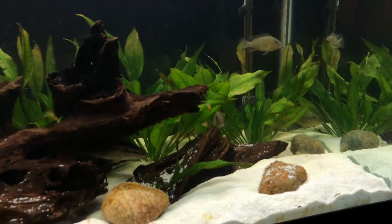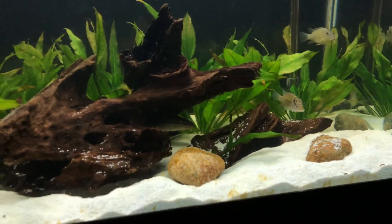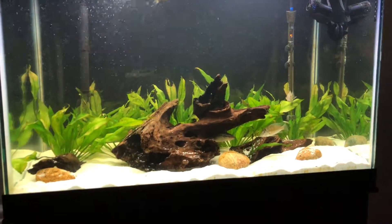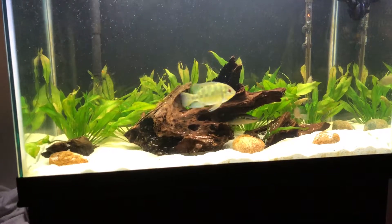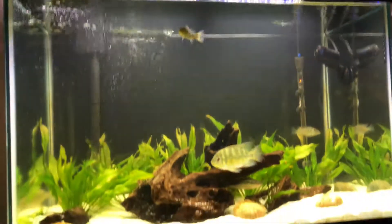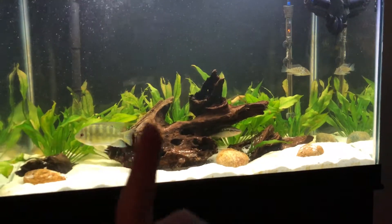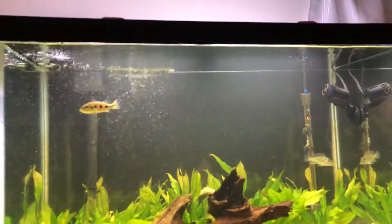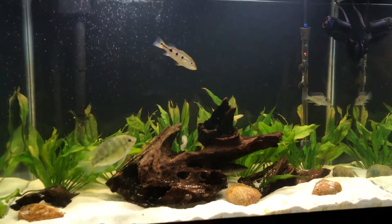This is the Geo tank. I actually kind of plan on breaking this tank down. Next time I see a good price on a 75 gallon — the tank dimensions in this tank are not the greatest. This is a three foot tank, 18 inches deep and 24 inches wide. Basically it's the dimensions of a 40 gallon breeder, so essentially I have these fish in a 40 gallon breeder with a really big top. These fish need at least a four foot tank.